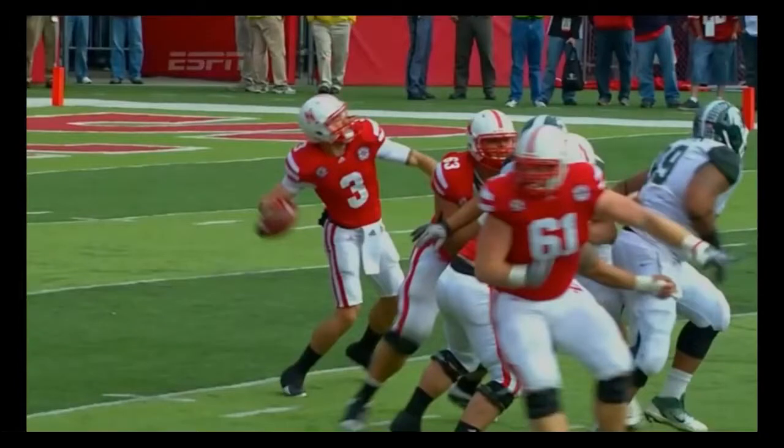He did a lot of things right here. First, did you see that two and a half step drop back? That's what every coach teaches. Also, look at his feet — they're almost parallel, which is good because he wants to show off his arm trick to all those scouts out there.